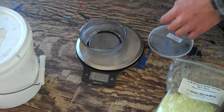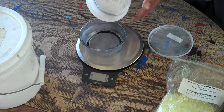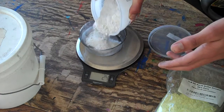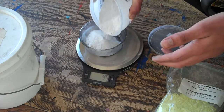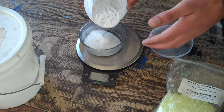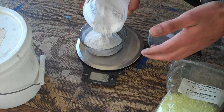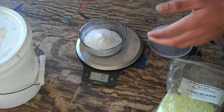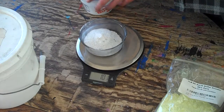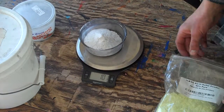I'm going to start by taring my container on the scale, then weigh out a 100 gram batch — 100 grams of potassium nitrate. It's okay if it's not exactly spot on; I have a one gram tolerance.